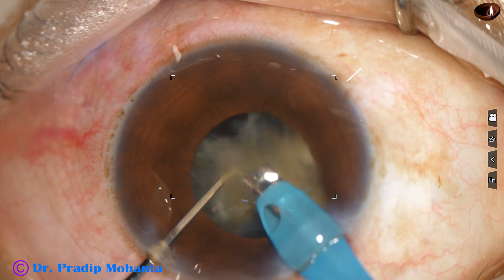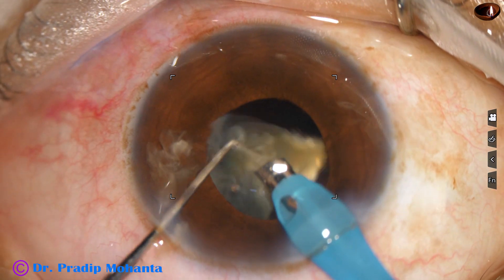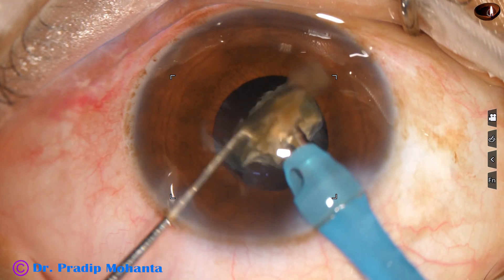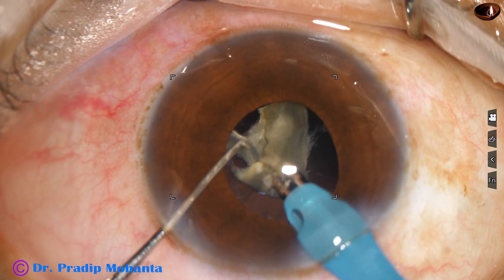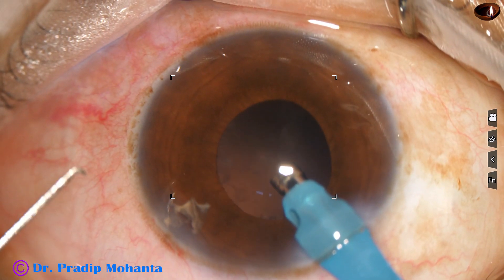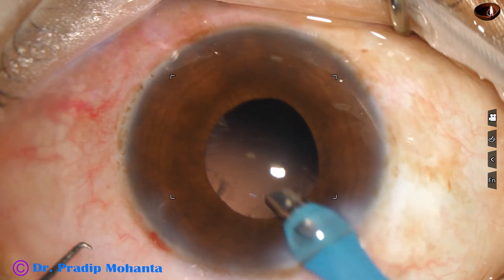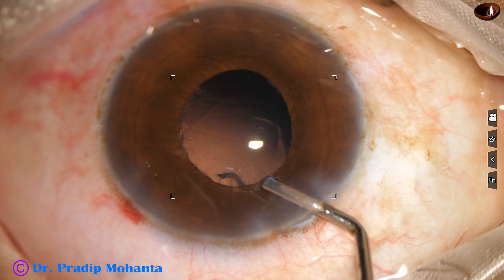Now I divide the semi-nucleus into two parts and each part is emulsified with ultrasonic energy. This is the last nuclear piece. See, there is minimum chatter of the pieces. I use the foot switch in such a way that the pieces do not go here and there. The nucleus is managed nicely, and the smaller nuclear bits are removed through the side port.